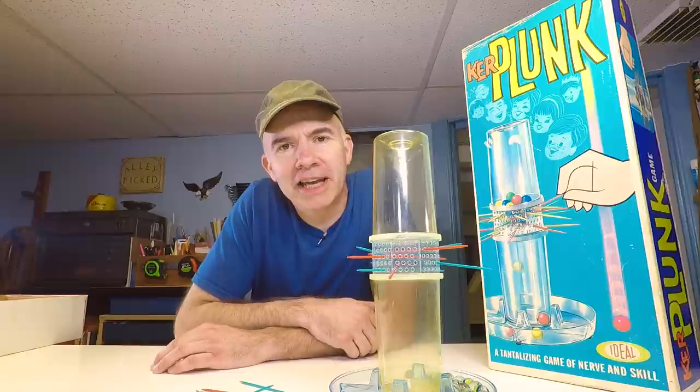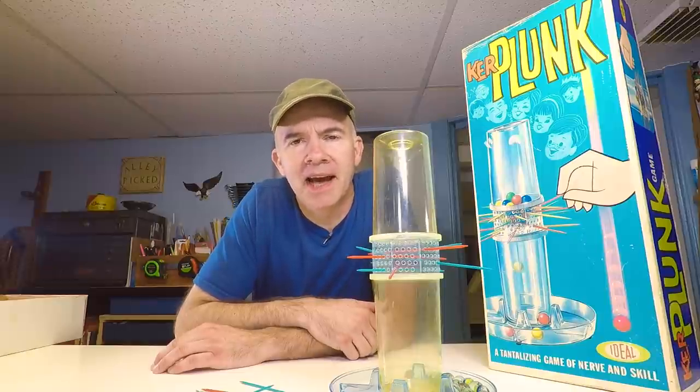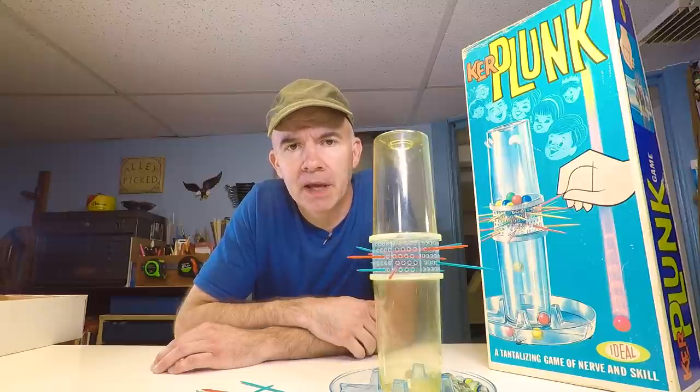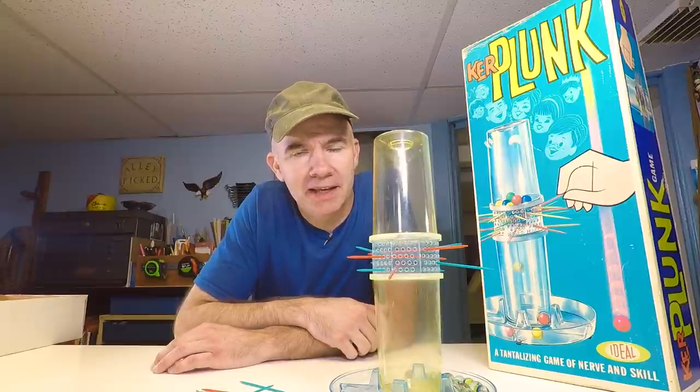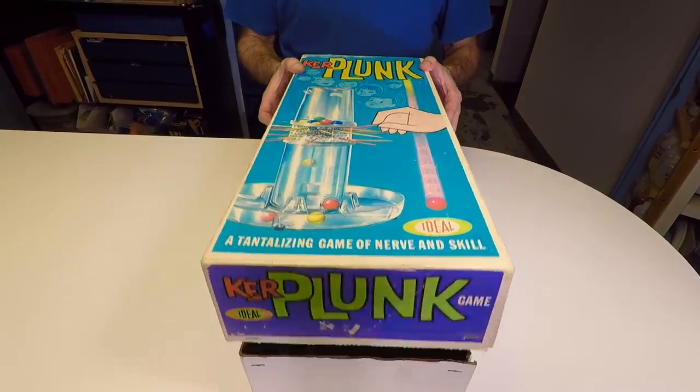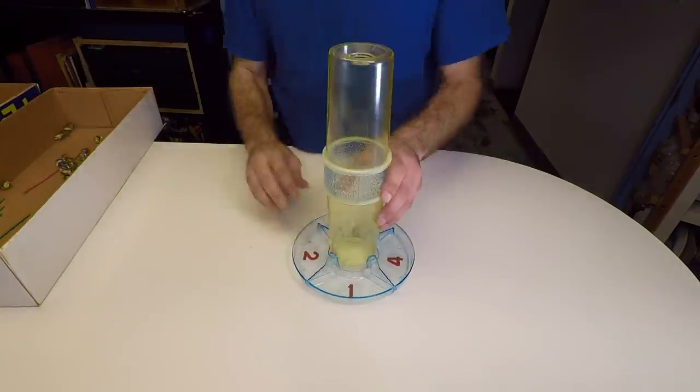Kerplunk. Now, this was a fun game we played in the 60s and 70s. I'm not sure when they stopped making it or even if they stopped making it, but we had a blast playing this as a kid. Here's how it works. Kerplunk gets its name from the sound the marbles make when they drop into the plastic tray.